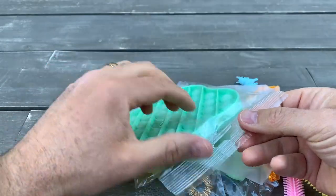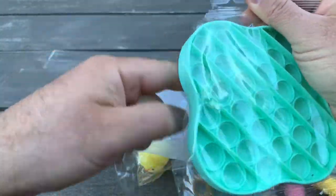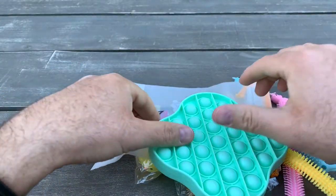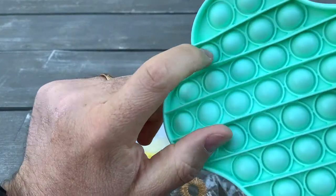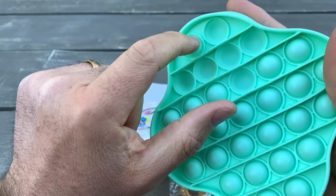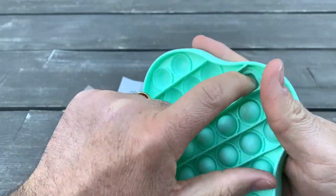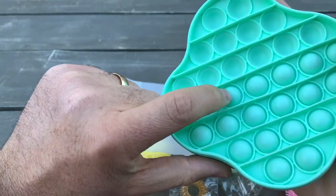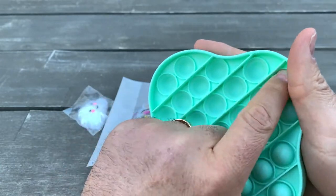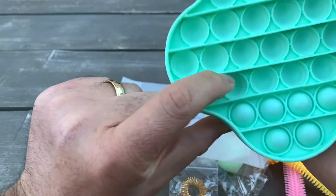It also comes with a nice popping fidget. You just pop it and you can pop from both sides — do one side, then the other. It's really good for stress relief, and for kids it's great — it has a sensory function.